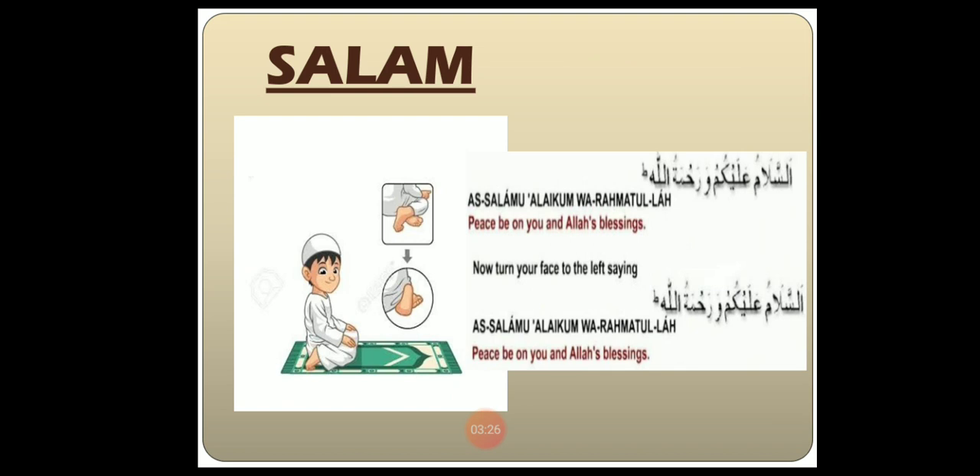The last and final step of Namaz is Salaam. In Salaam, first we turn to the right side and recite Assalamualaikum Warahmatullah, then we turn to the left side and recite Assalamualaikum Warahmatullah.